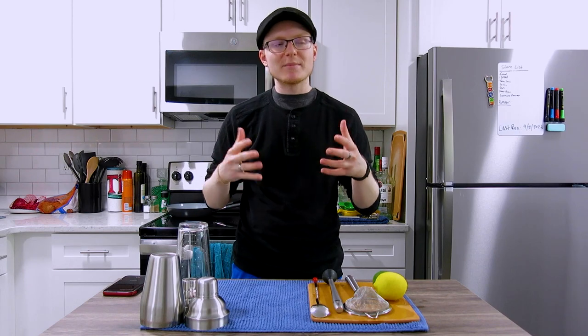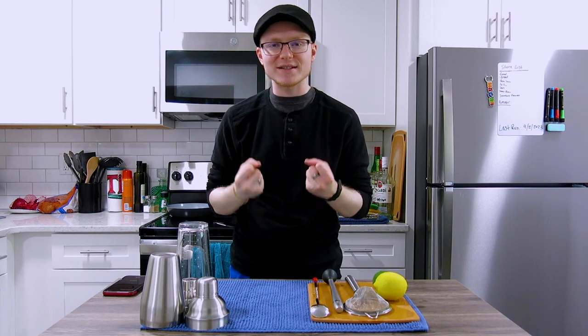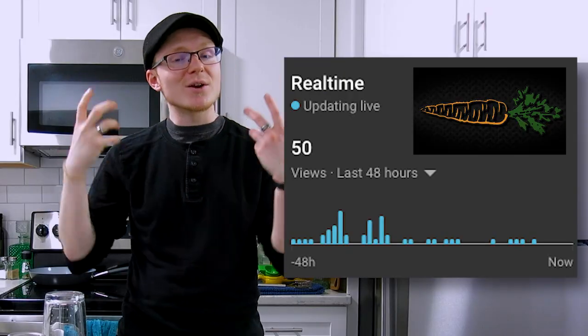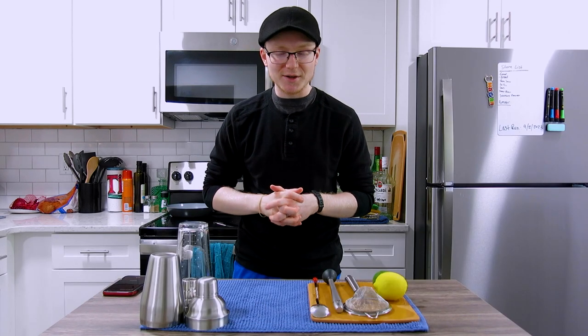Last week we did a bunch of experimentation with regular cocktail platforms using the flavor, juice, and extracts of various carrot-based ingredients, and you guys really seemed to enjoy that video. So much so that one of you, Braden4561, mentioned in the comments that you were interested in seeing a similar video using creme de menthe. Let's go ahead and do that on today's episode of Mike's Hard Reviews.